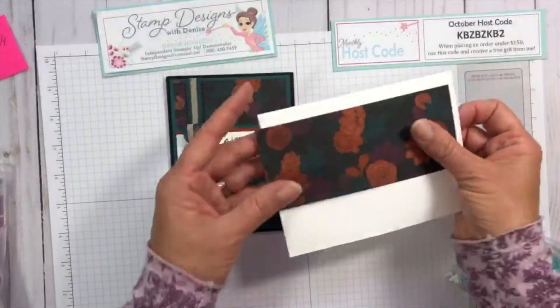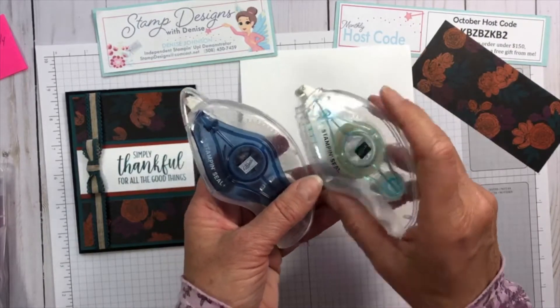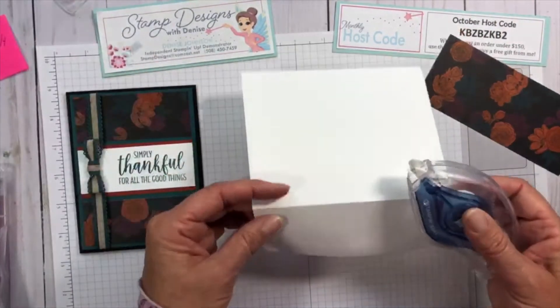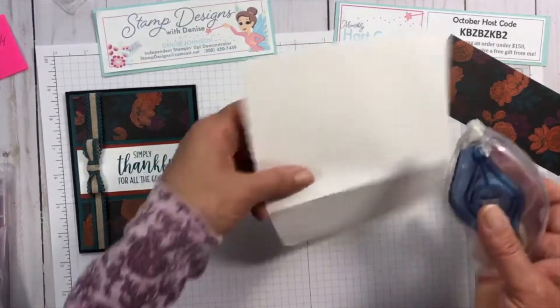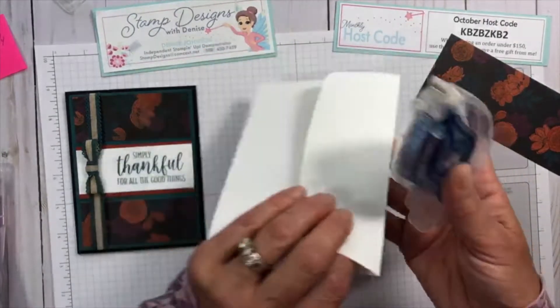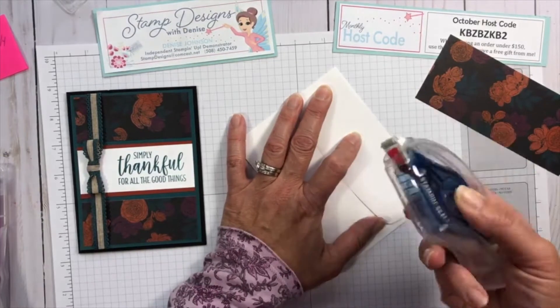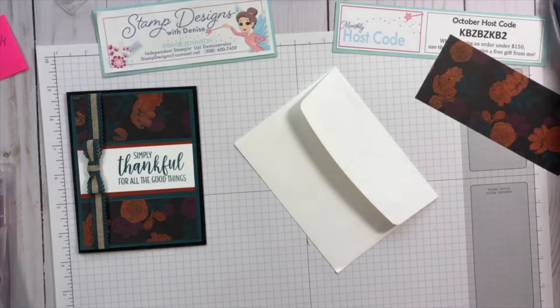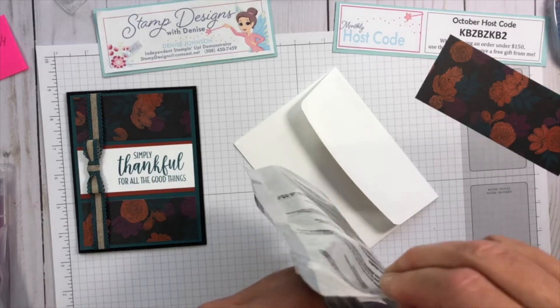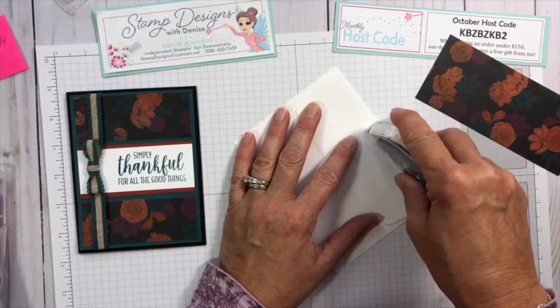Now we're going to decorate our envelope. Stampin' Up has Seal Plus — I use regular Seal on my cards, but Seal Plus has a tighter hold. Because I'm decorating the envelope, I want to use this so it doesn't come off in the mail. I'm going to come right to the edge and attach my tape along the top and bottom edges.